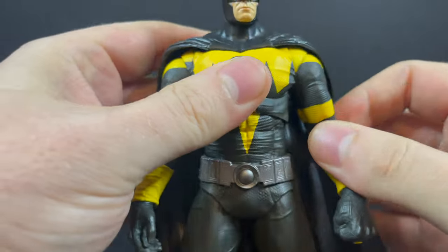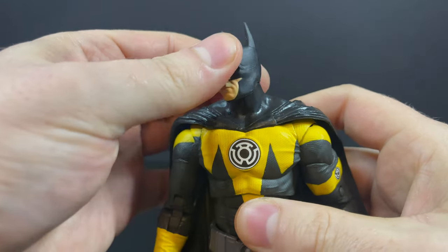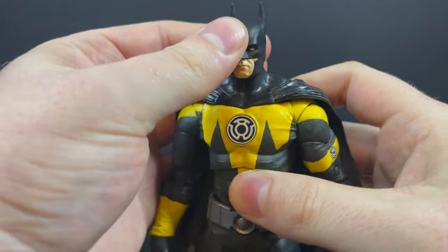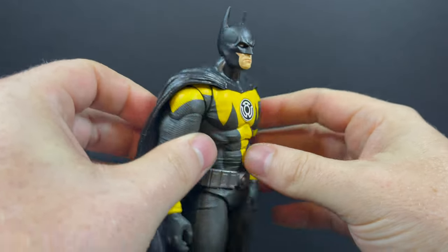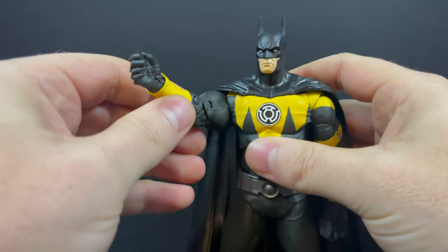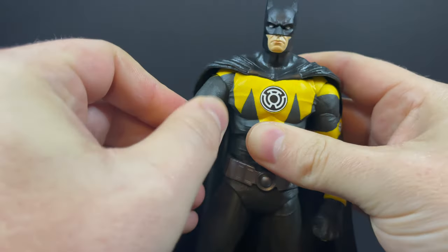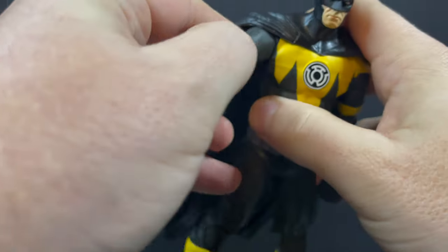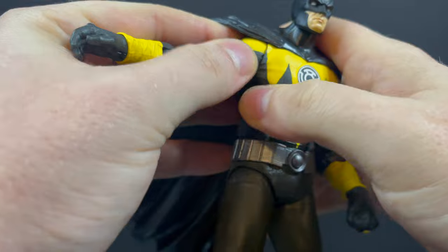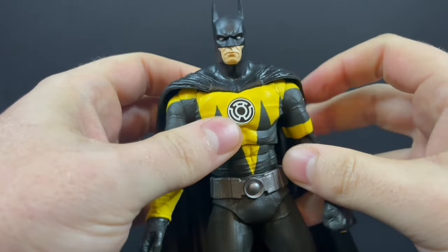The Sinestro Corps logo on the front is painted nicely — everything's very crisp and clean. You do run into some inconsistencies with the costume where it hits the joints. The head is still a little small; I had the same thoughts on the prior video game Earth 2 Batman, but this one fares a little better. I like this one a whole lot more. The butterfly joints — you'll have to realign everything when you move them around, which is a bit of a pain, but at least there's paint there so I'm not going to fault it too much.